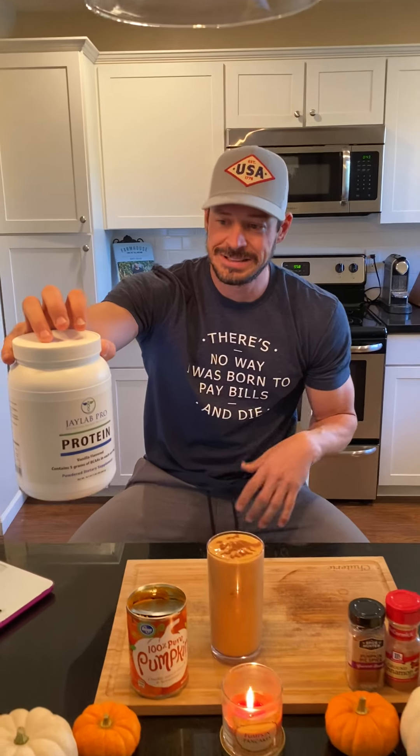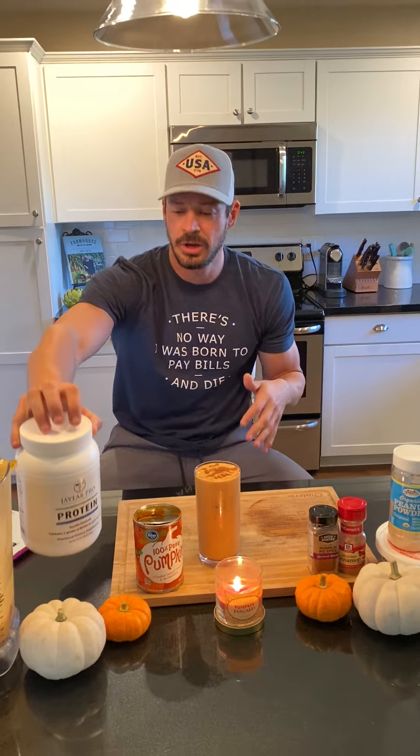First thing: handful of ice cubes — the colder, the better, in my opinion. Then one scoop of the J-Lab Vanilla Protein Powder — the only protein powder I take. Sweetened with stevia. If you guys want to try it, hit me up. I think we always have a discount code running on this.